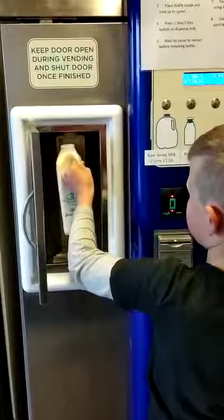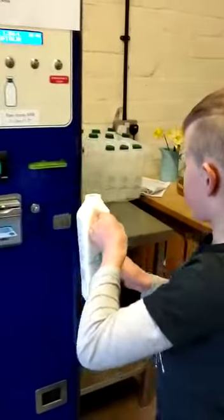Then, once the lid has gone up, you take your bottle out and you can put it on the side.